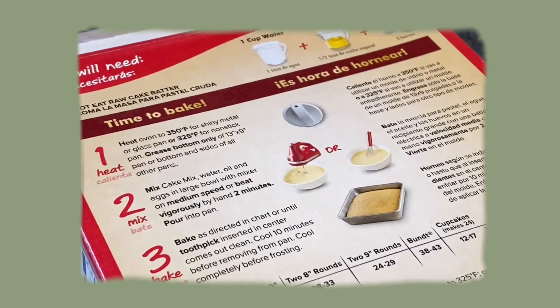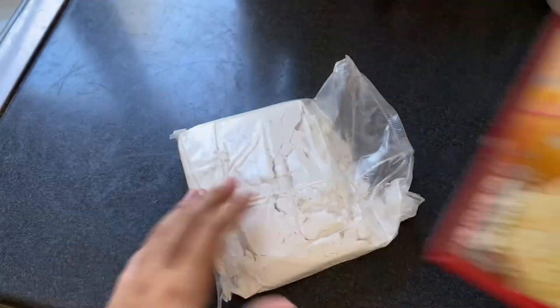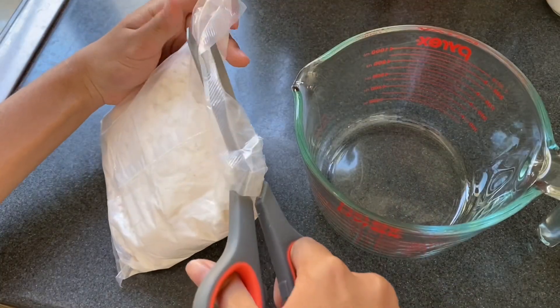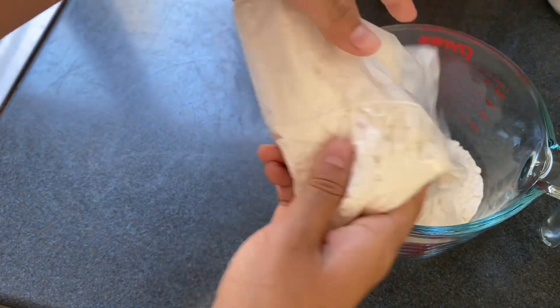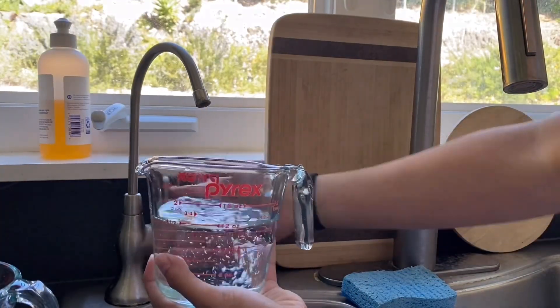Before we start the baking, I'd just like to say that you should watch the entire video because there's a little unboxing surprise towards the middle. Anyway, while you watch me open up the box, I literally just watch cake TikToks and take tips from those to make cake. You'll see from the end result that I'm definitely not a professional, but I did my best.